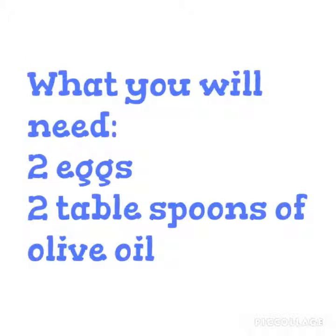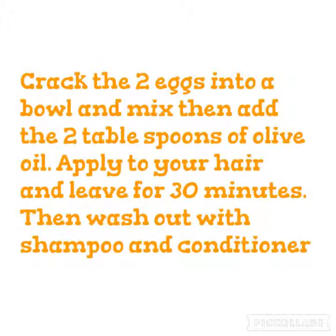Number 4, what you are going to need is 2 eggs and 2 tablespoons of olive oil. Crack the 2 eggs into a bowl and mix, then add the 2 tablespoons of olive oil. Apply to your hair, then leave for 30 minutes, then wash it out using shampoo and conditioner.